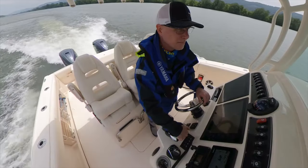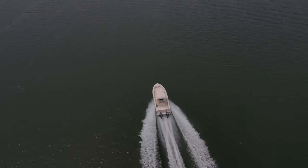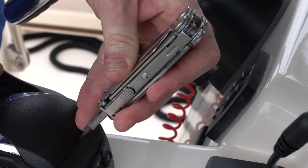The friction and detent came preset from the factory, but if you prefer or if conditions warrant, you can adjust as needed. You will need a 2.5 millimeter Allen key to make these adjustments and a small flat pry tool.